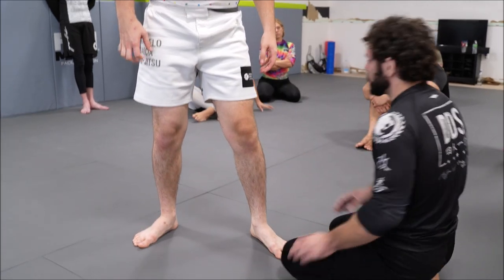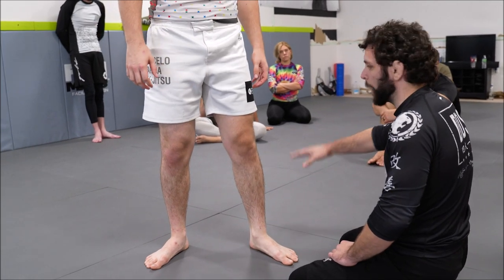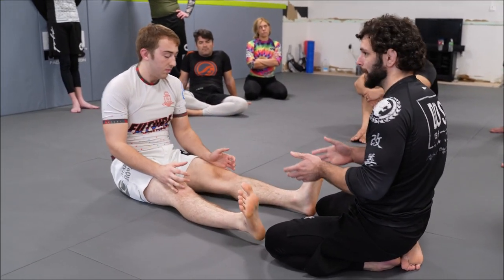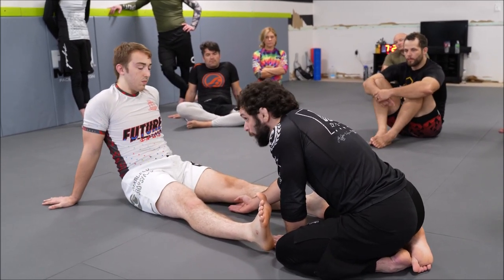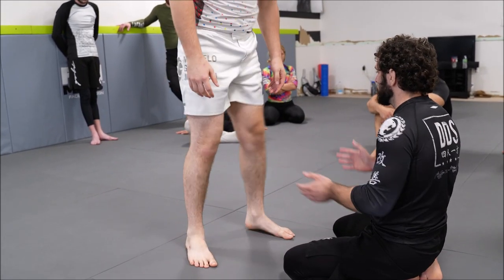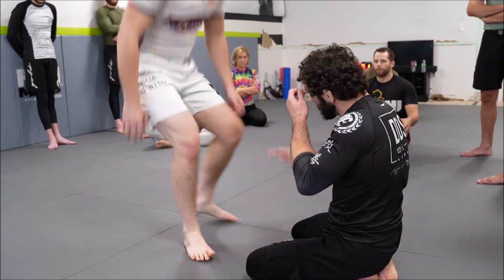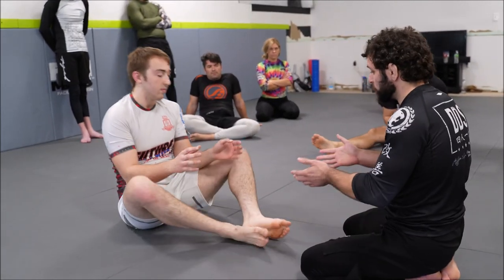So what people will oftentimes do is, as they sense pressure to the back of their knee, they'll bring their hips down to the mat. So they're sacrificing mobility, but what they're gaining is safety, because what they're doing is they're dramatically limiting the range of space behind their knee. When he's standing, he has mobility, but there's an extremely wide amount of space behind his knee that we can exploit. If he's seated, it's very hard to put pressure to the back of his knee because there's no space behind his knee.